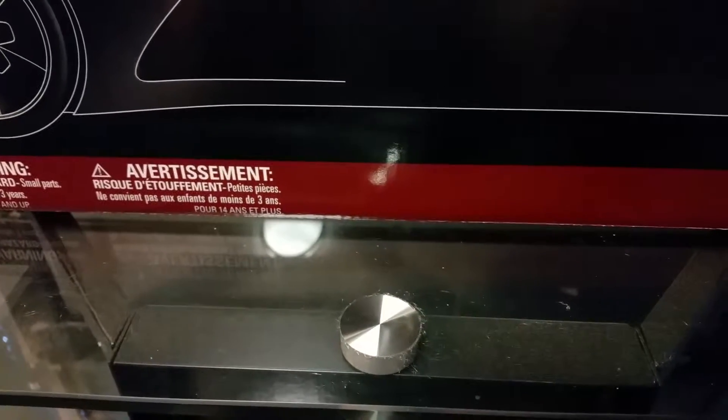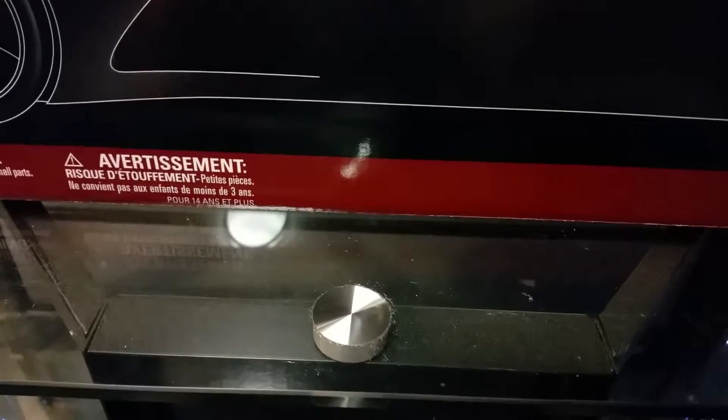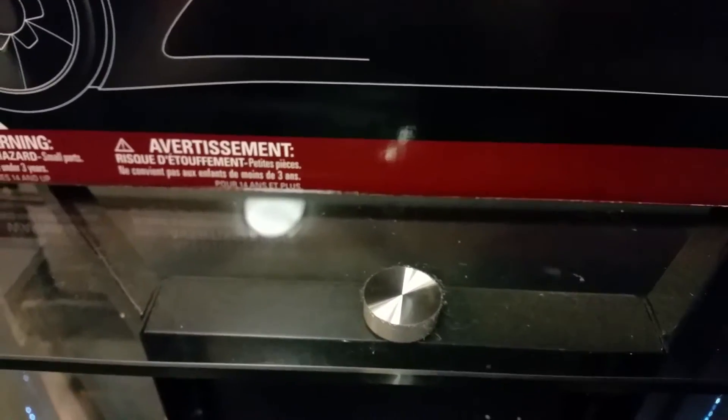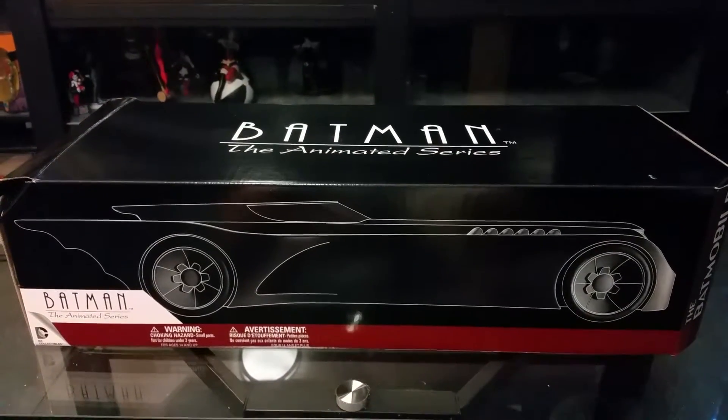Hey guys, welcome to Tori's Review 51, review number 11. Today I picked up kind of a cheapie, but I'm hoping that it doesn't come out that way. This one was only $100, so I ordered this from the Big Bad Toy Store. But we have the Batmobile from the Animated Series.